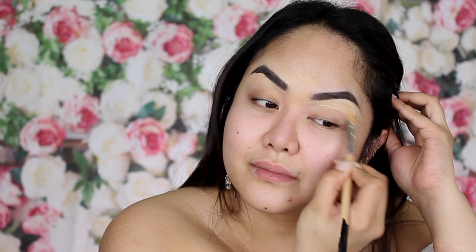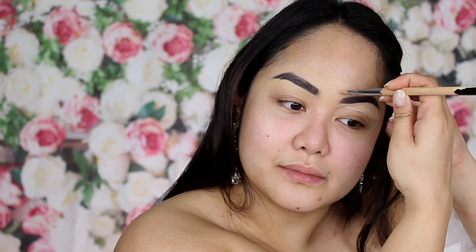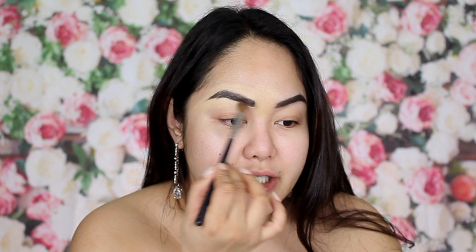My brows are already done, so what I'm going to do is just to shape my brows. I have this MAC Pro Longwear Concealer right here — it's in a small tube. One of my cats knocked it off and broke the whole thing, but I'm so glad I saved some of it. Then I buff it so there are no hard edges.